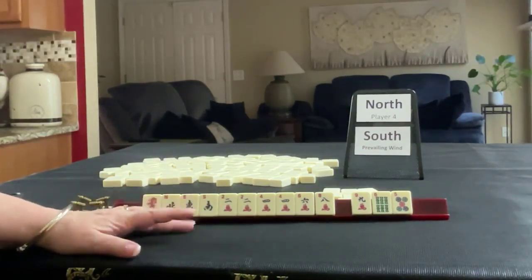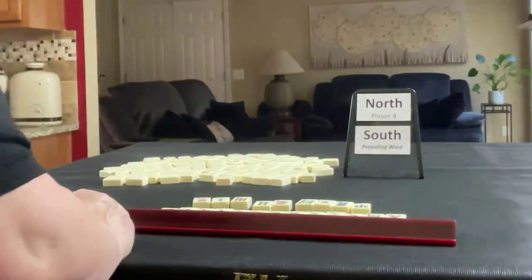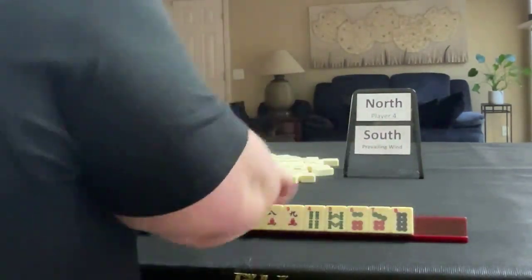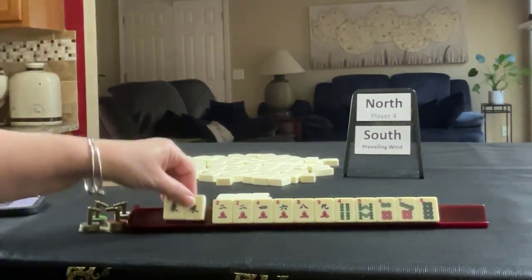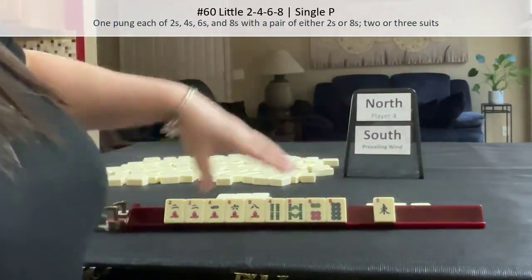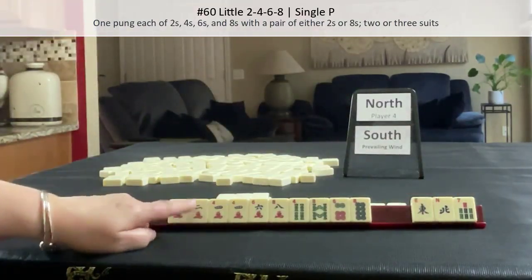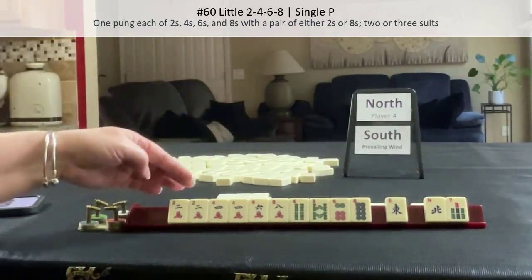Let's reset and see what happens if we had gone with little two, four, six, eight. This is what we started with. So let's try for little two, four, six, eight. We don't need the nine — we need all evens. So we really don't need the seven either. Let's pass these three and keep all the evens. We have two, four, pair, pair — we don't need both. This would be pretty risky.